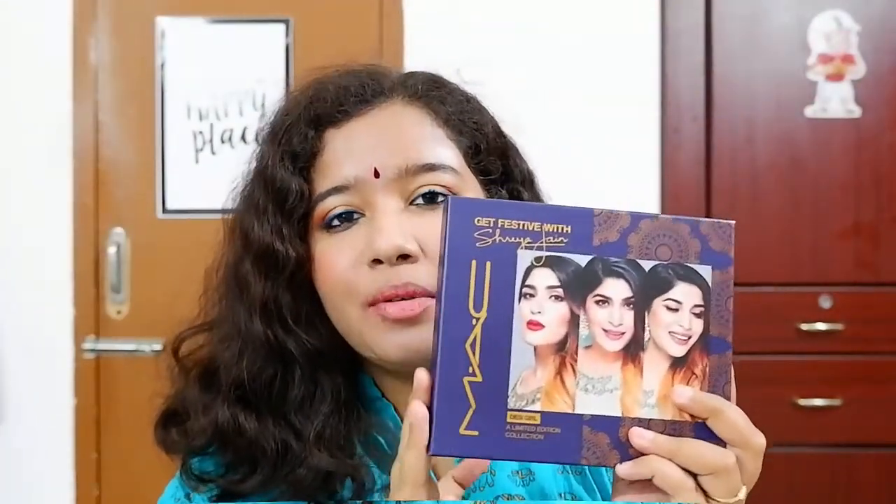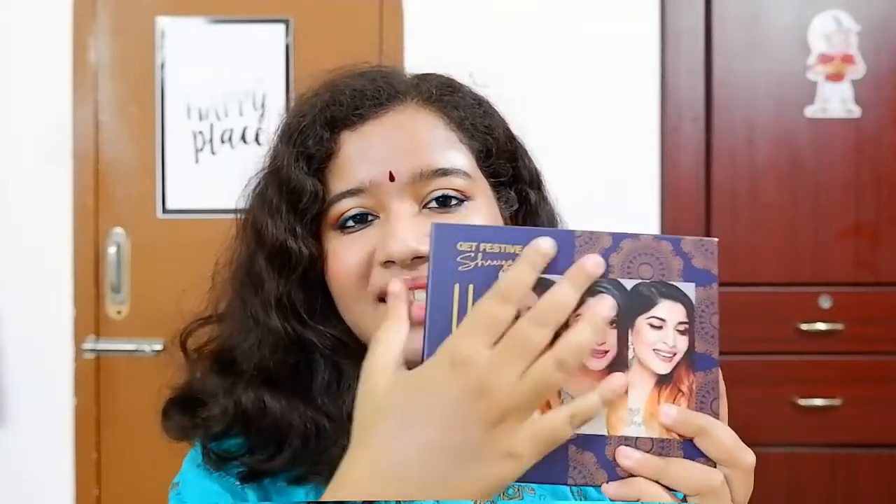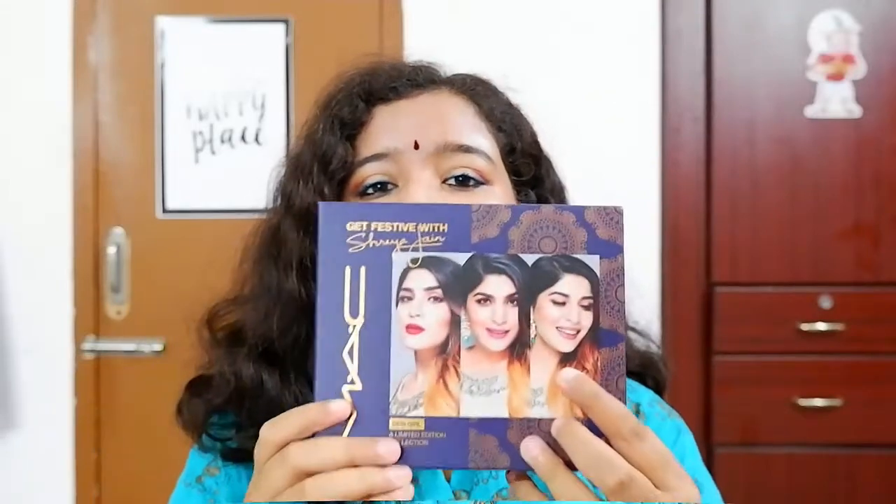Let's start with the packaging. This box comes in a beautiful navy blue box and it says 'Get Festive with Shreya Jain' on it, along with MAC branding. Shreya is shown on the box wearing all three different lip colors you can find inside: World, Captive, and Russian Red.